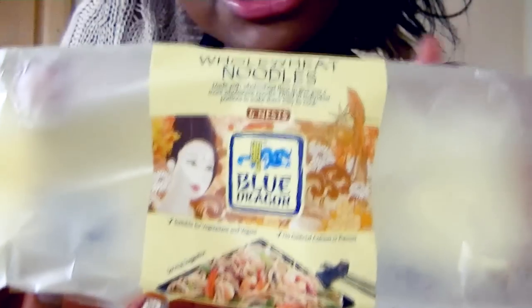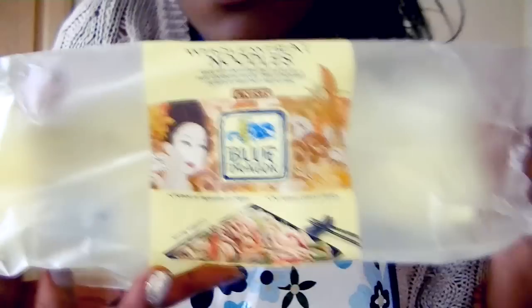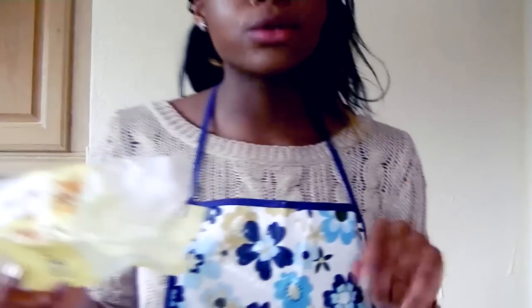You can find all of this stuff in any regular supermarket. What actually inspired this video is these noodles that I found in my local supermarket, Tesco's. So they're just these Blue Dragon whole wheat noodles, which makes them more wholesome and healthier for you. Whole wheat is always a healthier option. They don't have any artificial colors or flavorings. They're suitable for vegetarians and vegans. This little packet only cost me one pound, and the awesome thing is that you get six little nests in this packet, so essentially you're getting six meals for one pound, which is amazing. So if you do have a Tesco's near you, make sure you go and find the Blue Dragon whole wheat noodles.